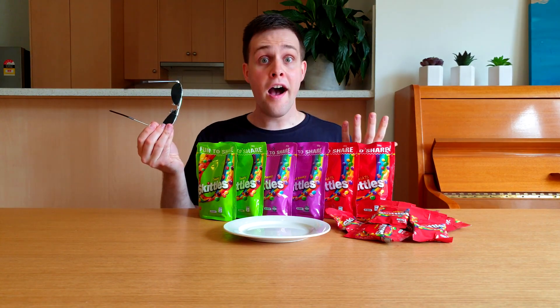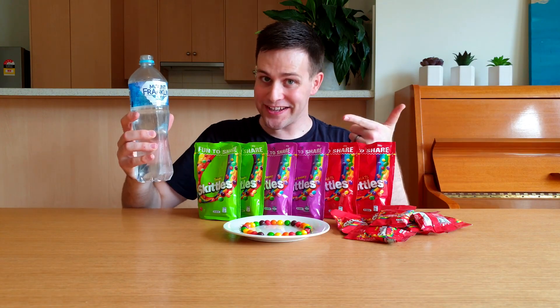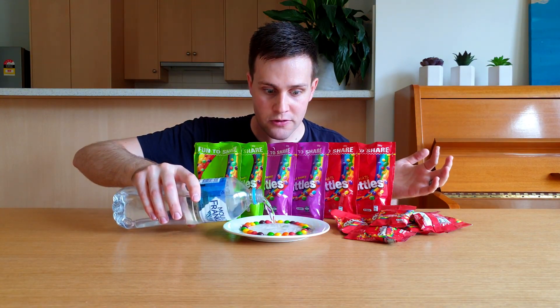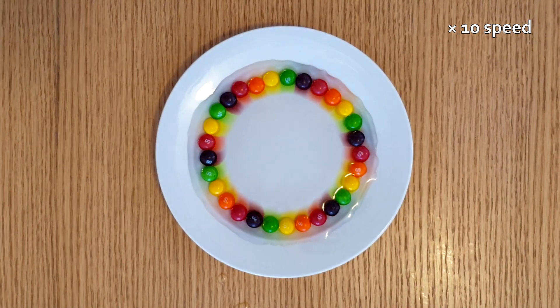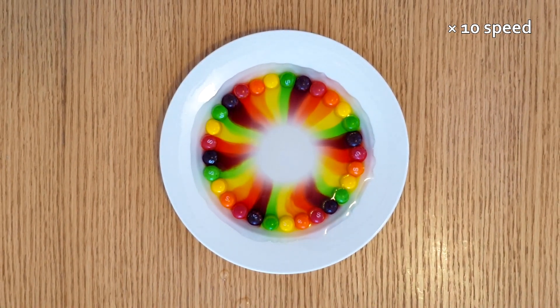There's a lot of science videos on YouTube that use Skittles. These videos are super cool. You take a bag of Skittles and empty it onto a plate. Move the Skittles to the edge of the plate and add some water. After a few seconds this really cool pattern will start to appear. Whoa! How cool does that look?